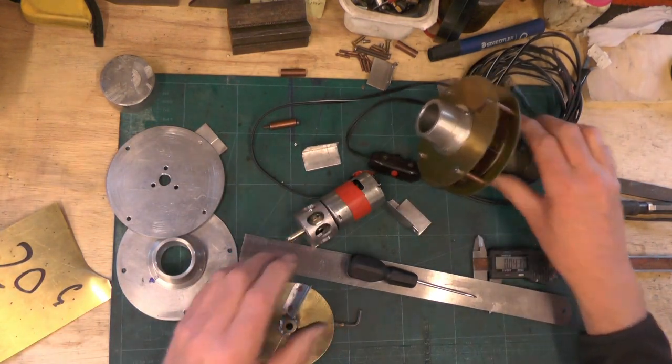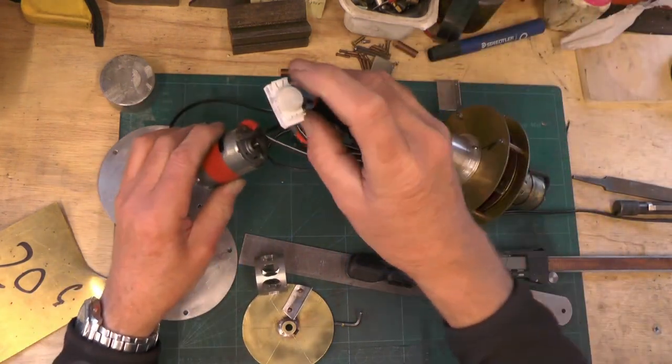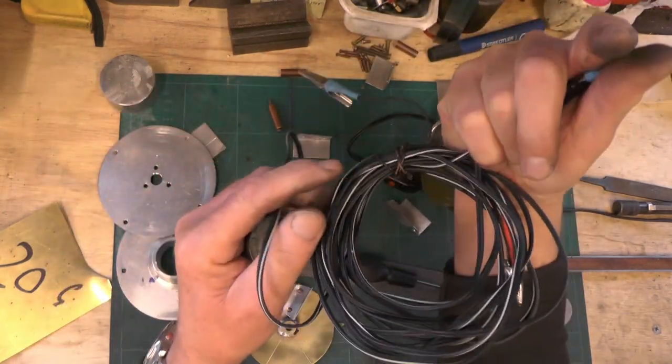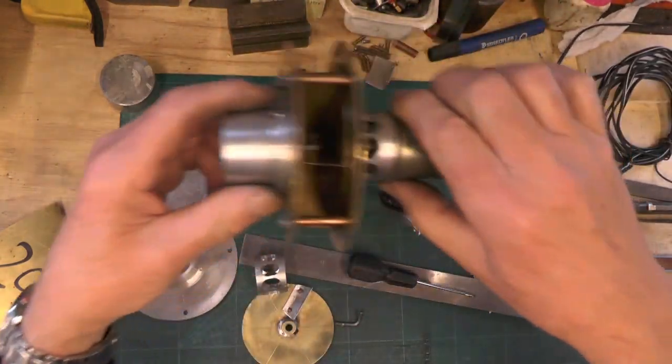Then you just need a switch — any kind of on/off switch — two crocodile clips, and some wire. And that's it.